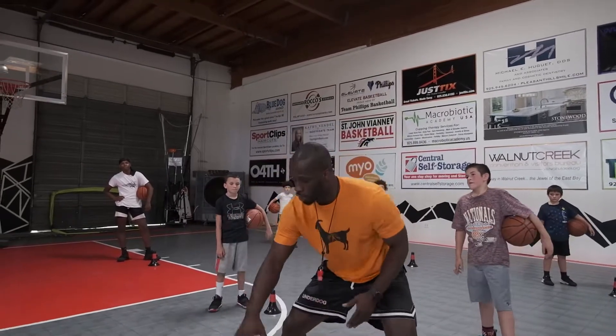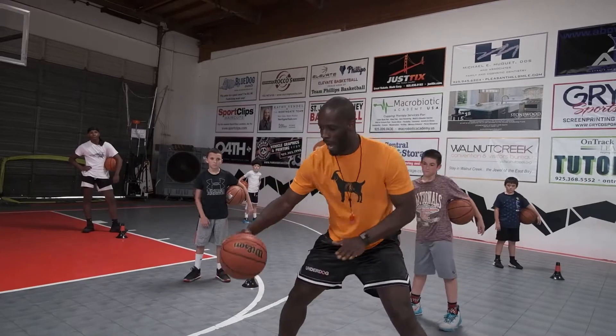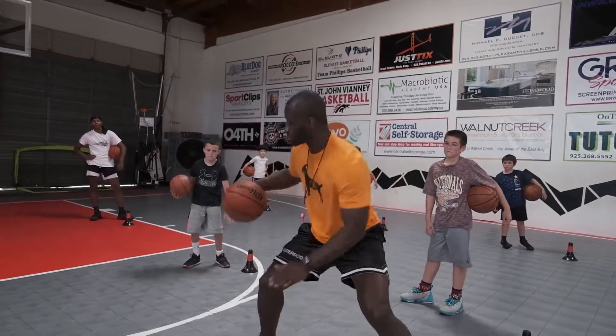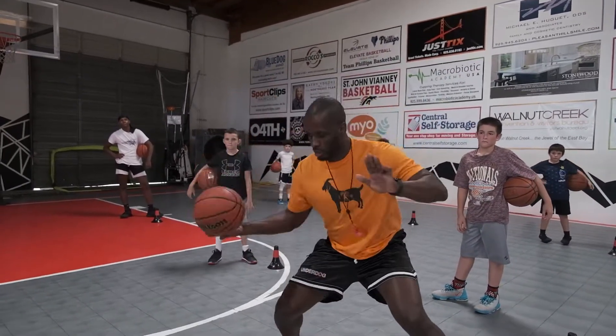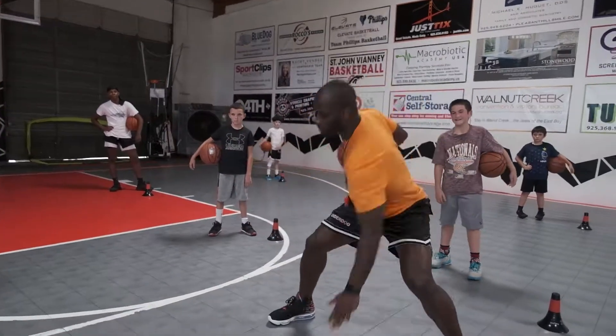So get the timing. Ball goes up, body goes down. Look at my body — look at the timing. I'm not like... right? Ball goes up, body goes down. Up, down.